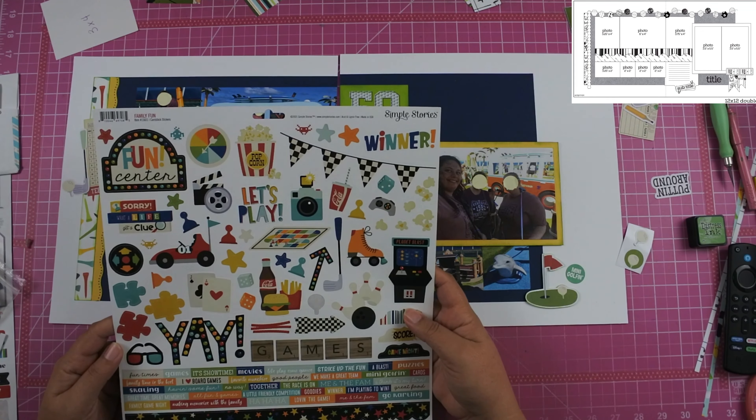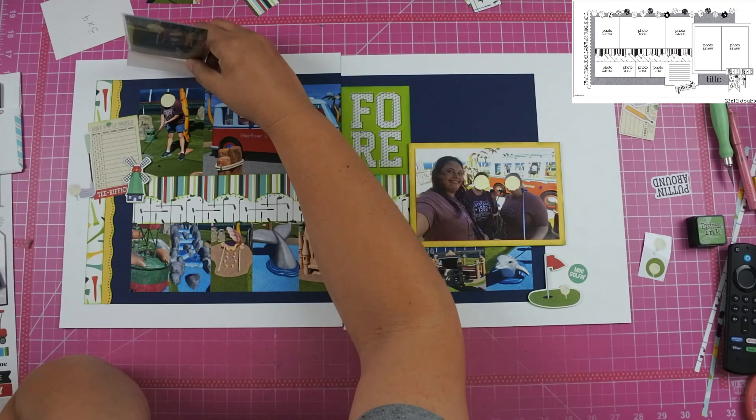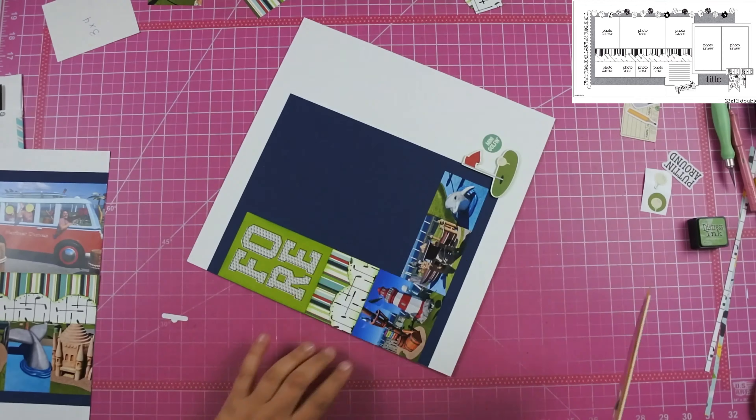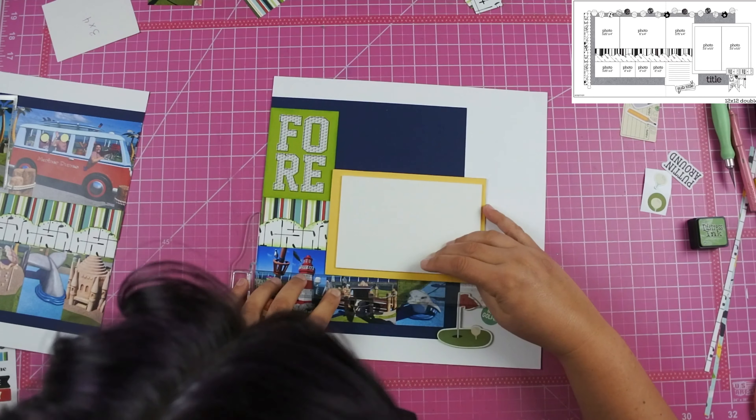I did make it to the store and was able to get the photos reprinted that I had cut incorrectly. I went ahead and added the flip-flop on the far left-hand side, and I did add that main photo on the right-hand side up on fun foam.